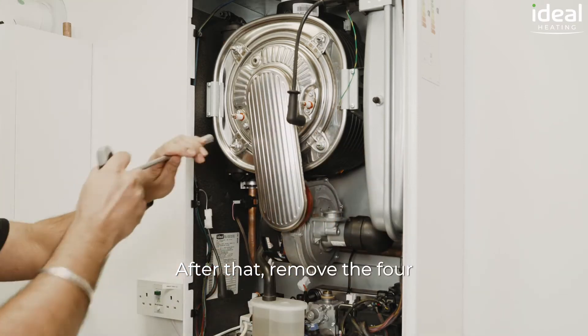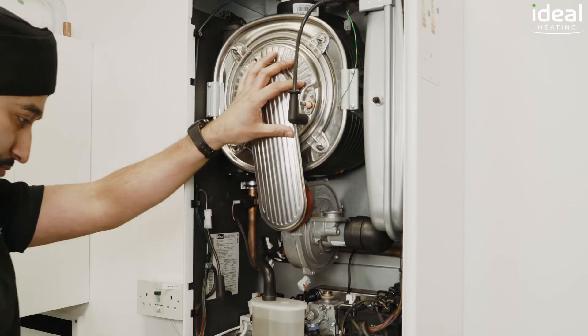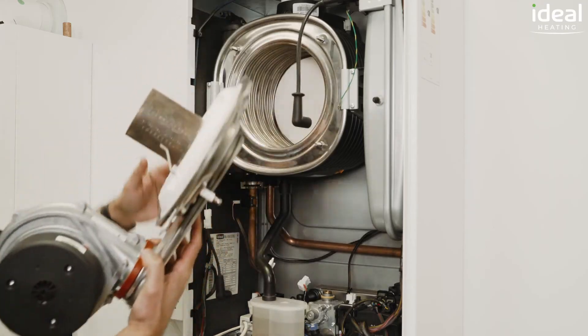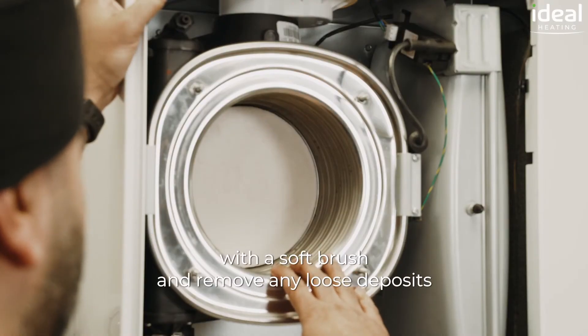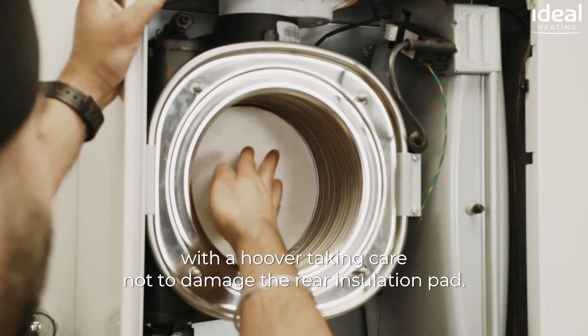After that, remove the four nuts retaining the burner door in position. We can now clean the inside of the heat exchanger coils with a soft brush and remove any loose deposits with a hoover, taking care not to damage the rear insulation pad.